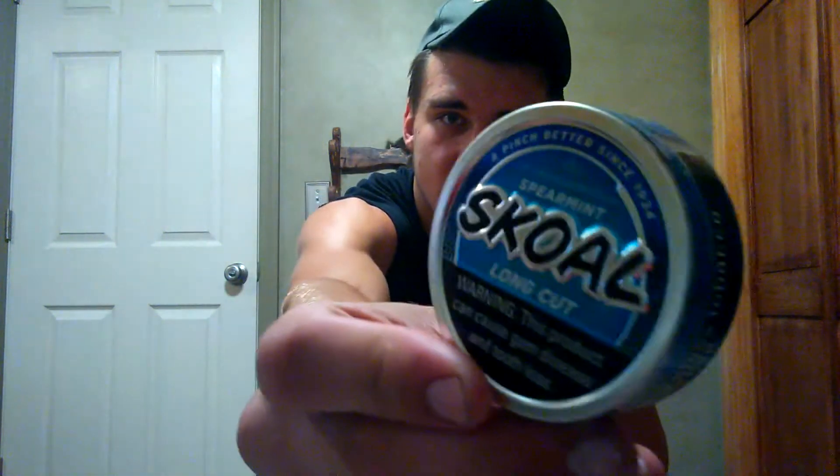But right now we're going to be doing Skull Spearmint long cut. Y'all can see that? Skull Spearmint long cut. Pretty freaking good, like my other video. And I'm not a skull person — don't take it that way. I am a Copenhagen guy. I love Copenhagen and I'll always stick with Copenhagen, but I just like trying different chew.